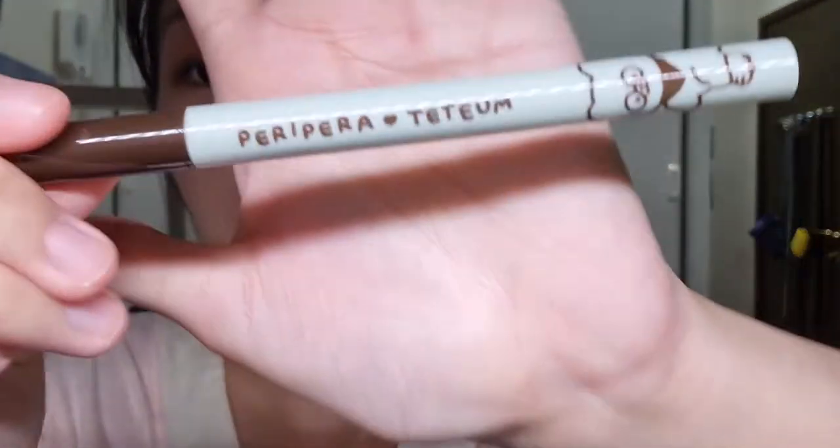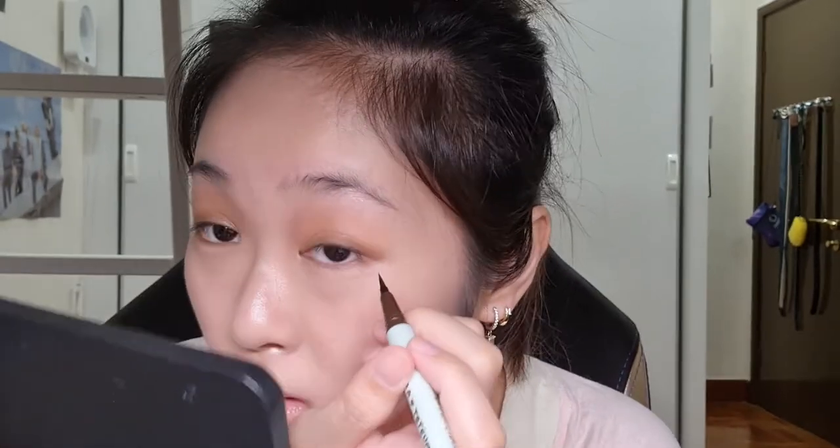I'll be using the Peripera Tateum Edition Brown Eyeliner. I wanted to use the black one but felt black might be a bit too harsh for this look. The challenge isn't drawing the line — it's getting both sides to match since my eye shapes are slightly different. I think I messed up a bit on one eye, but I don't want to touch it anymore. It's a common thing on this channel — unless it's super bad, I'm leaving it.